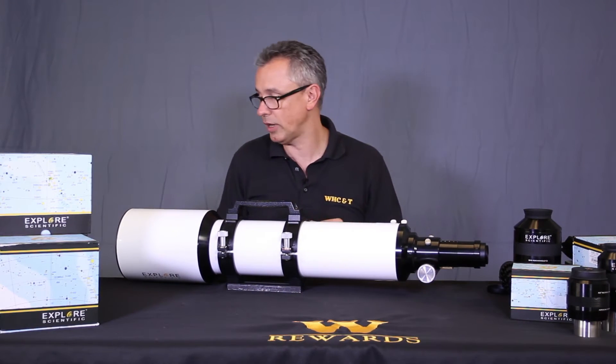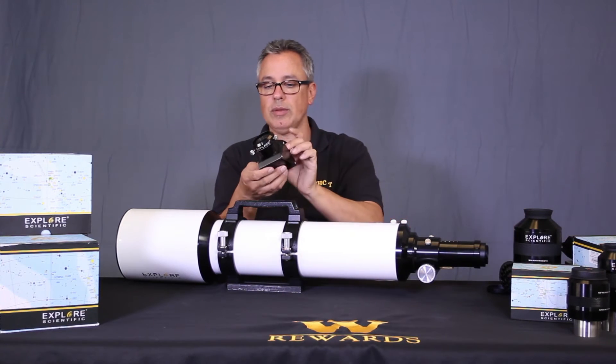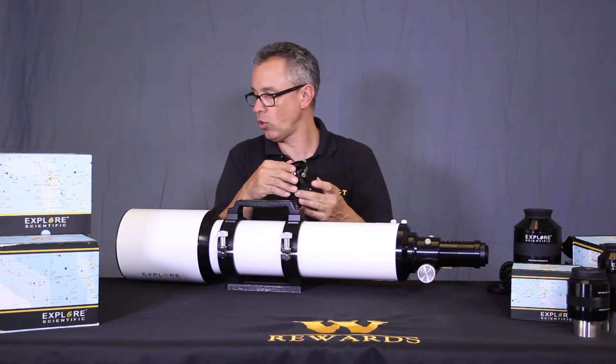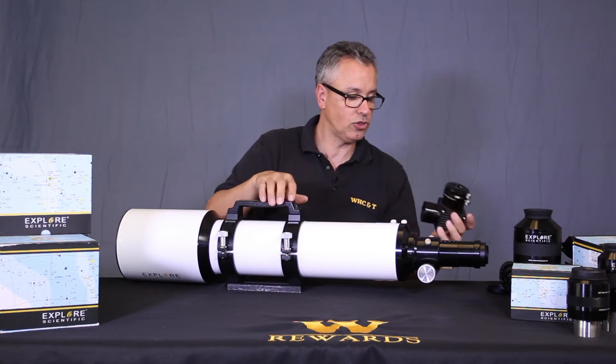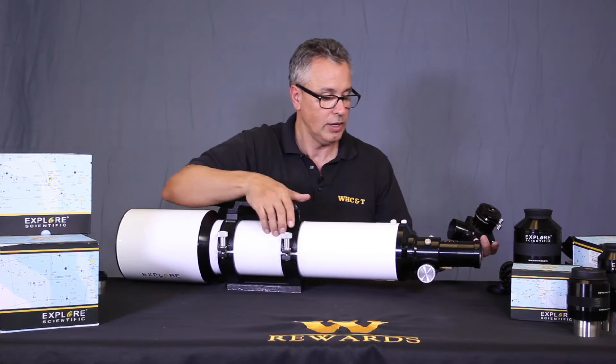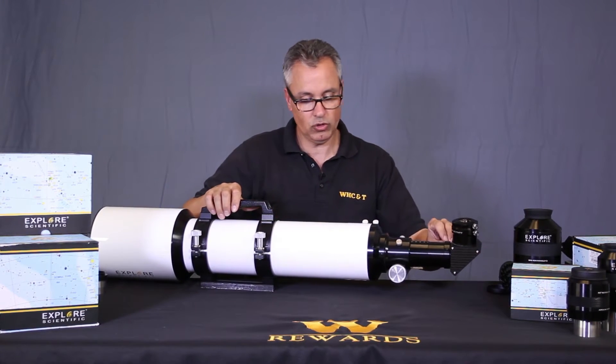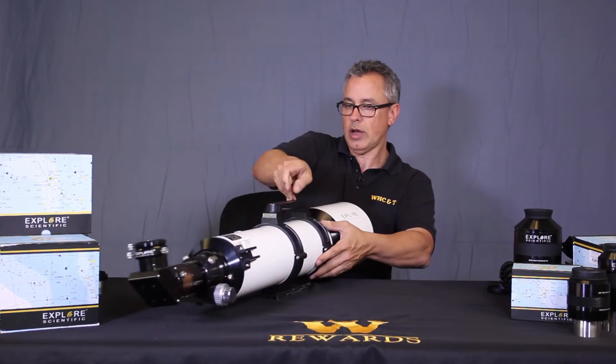Out of the box it's a pretty awesome scope. It comes with a fantastic dielectric diagonal and a two-inch to one-and-a-quarter-inch adapter. We just insert that into the back for visual observations, giving us a wonderful, highly color-corrected triplet refractor.